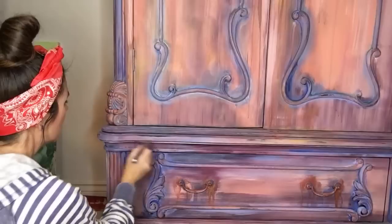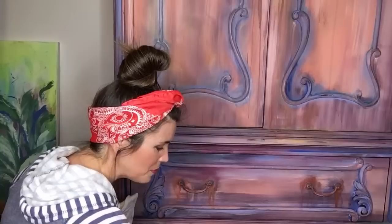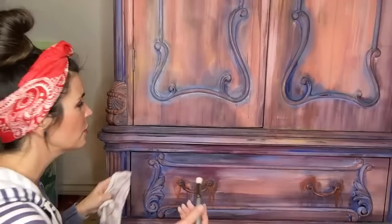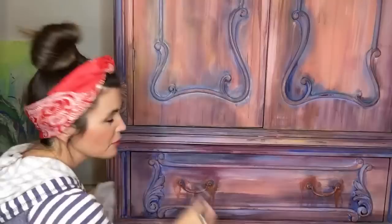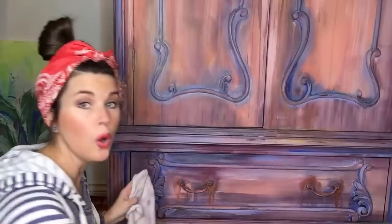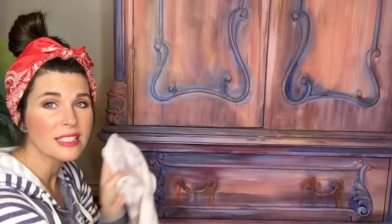Someone said it reminds them of the wardrobe from Beauty and the Beast — very French. A lot of people are saying that. We got back from France four weeks ago and I was totally inspired by the colors in Marie Antoinette's bedroom — so many blues and pinks. The challenge has been that I can't use teal or turquoise because she did not have those colors. A little bit of green, a little bit of yellow, a whole lot of gold — though I'm not actually using any gold on this piece because I want it softer and less formal. With the copper, I feel it's a little more casual over the blue than bright gold.